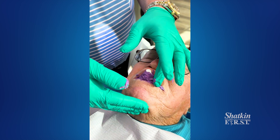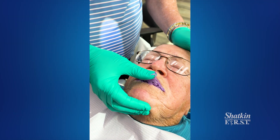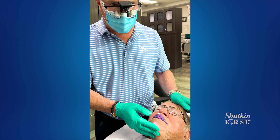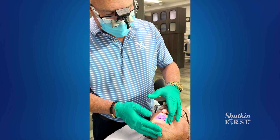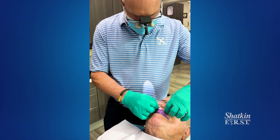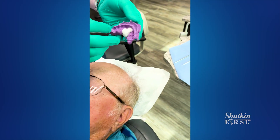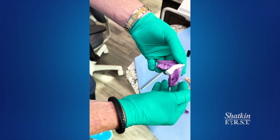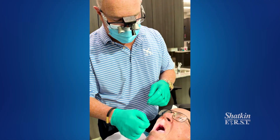Keep staying still — almost done. Ideally, you take impressions and have a wax bite rim made and have him back, but this saves at least one visit. Keep biting — almost set. Okay, let's take that out. We got good imprints of the teeth on the ridge, and that should be sufficient for the lab to do a mounting. So now my assistant will take an impression of the upper and an opposing.